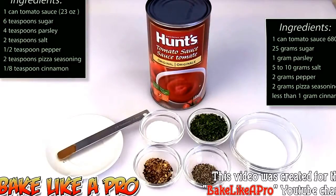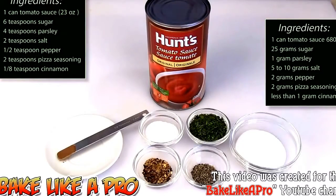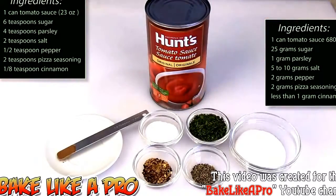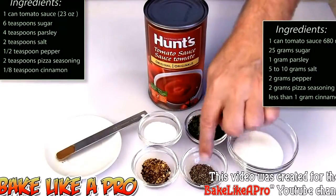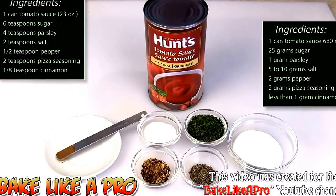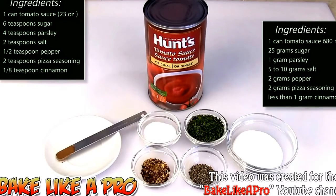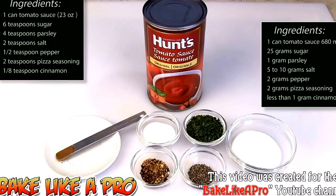One can of tomato sauce — this is 680 milliliters, that is 23 ounces. Six teaspoons of sugar, four teaspoons of parsley, two teaspoons of regular salt, a half a teaspoon of black pepper, two teaspoons of pizza seasoning. If you don't have pizza seasoning you can use oregano, Italian seasoning, and a little bit of celery salt. Our last ingredient is a little bit of cinnamon — an eighth of a teaspoon — and that's the little secret ingredient in this recipe.